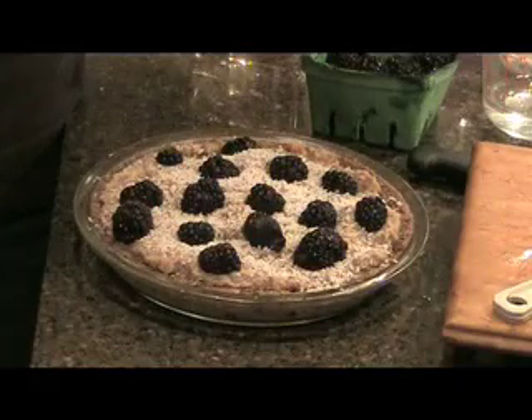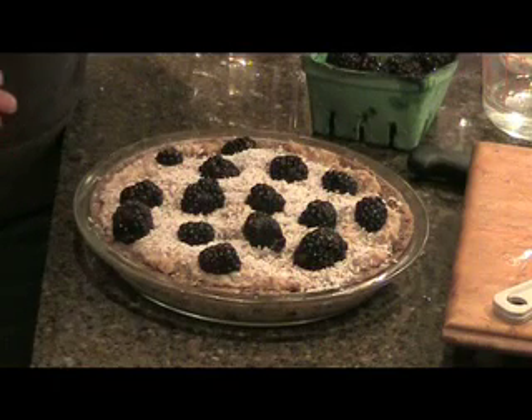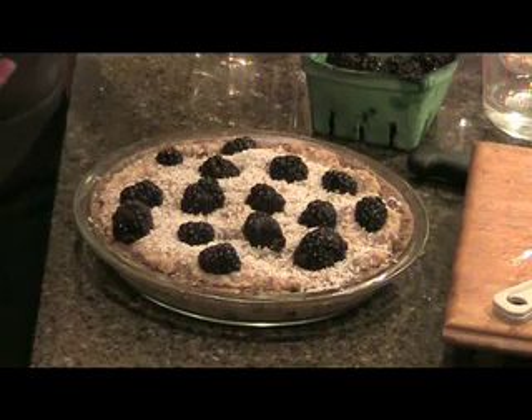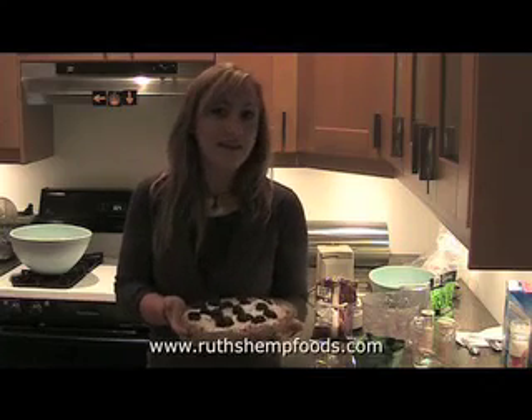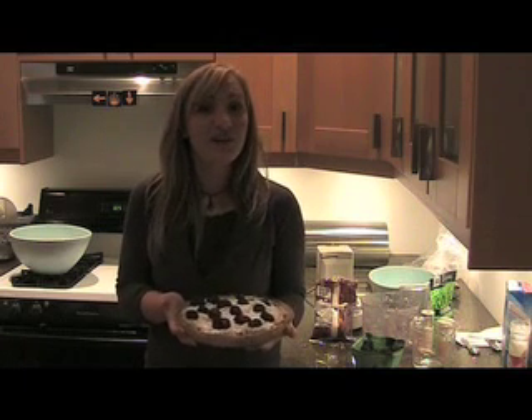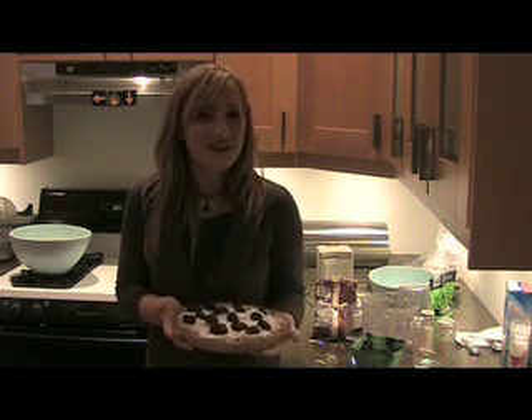And there you go — raw apple pie! It's best if you let it chill for about an hour or so. Just let it set in the fridge and then serve and enjoy. So there you have it: raw apple chia pie. Totally vegan, totally raw, totally delicious, and very nutritious. I wish you the best of luck in making this at home. Thanks a lot for joining us today.